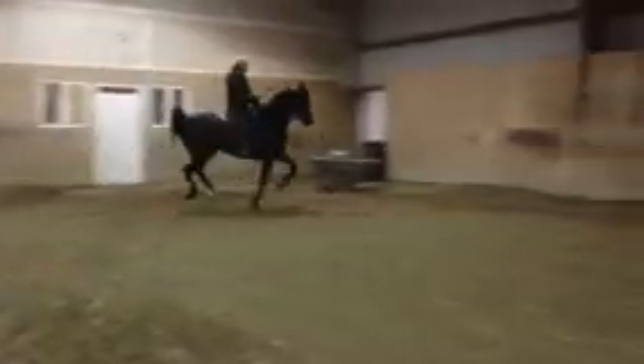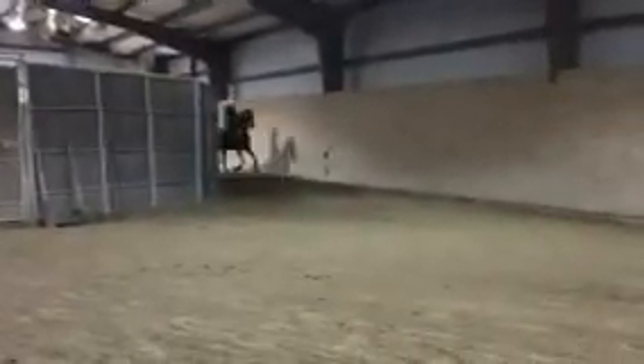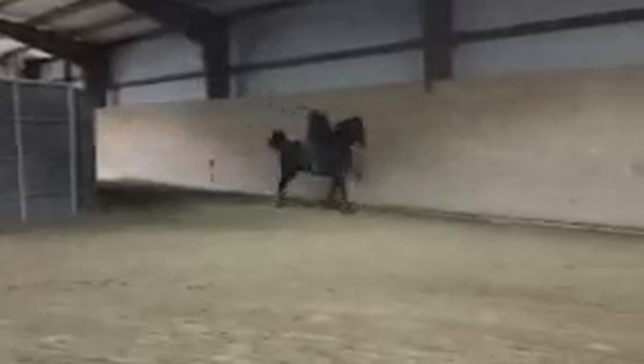As he comes down the straightaway, just move your left leg back just a hair. Sometimes what he'll try to do is cheat and lean to the right on that right rein. I might have to just pick up that right rein slightly because he tries to go right instead of going straight — then just move that outside leg back and keep him cantering.